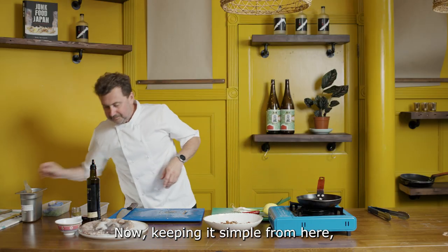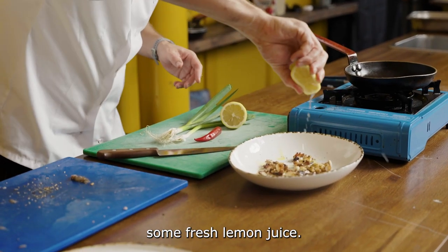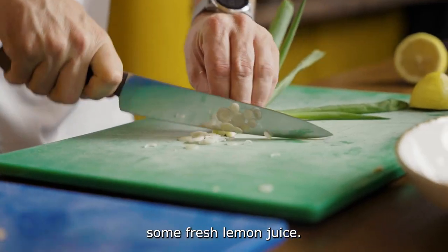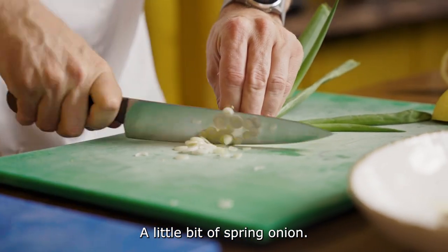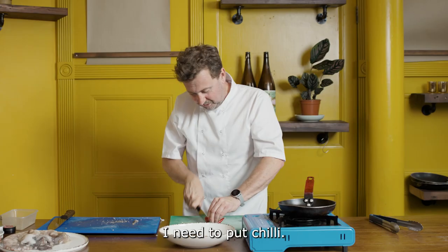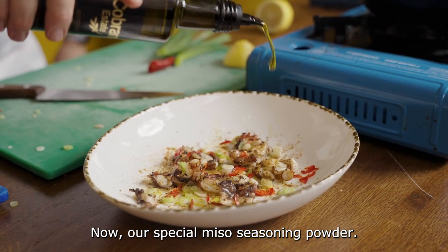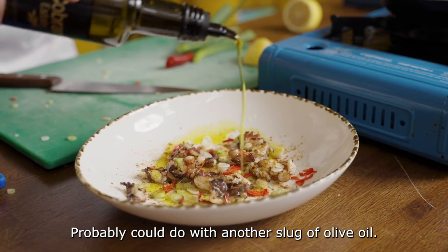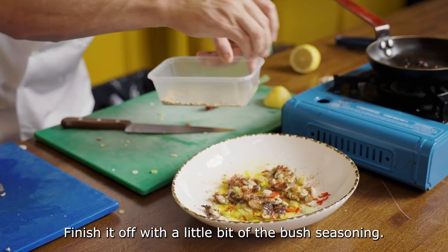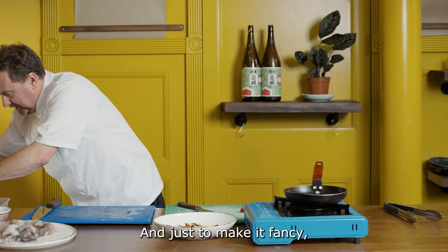Now keeping it simple from here, we're gonna put a little bit more of the olive oil, fresh lemon juice, a little bit of spring onion. You don't need to put chili but I need to put chili. So now our special miso seasoning powder. What we could do with another slug of olive oil.